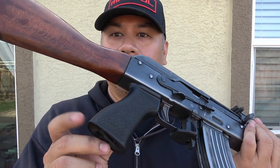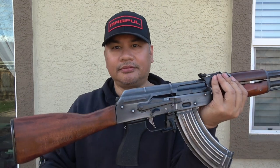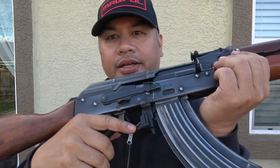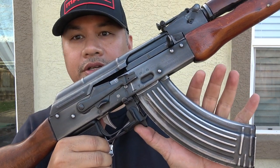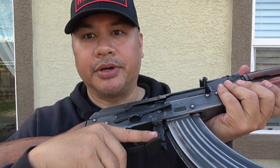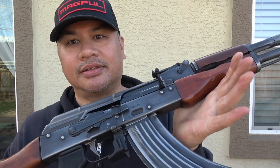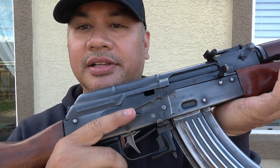I added probably the best AK pistol grip you can put on an AK — this is the US Palm grip. It kind of flares out like a Kukri machete, so it really sticks in your hand the harder you grip it, and it looks great with the stippling. I also put on an Israeli FAB Defense extended mag release, which makes it easier to drop the mag with your thumb or even your trigger finger.